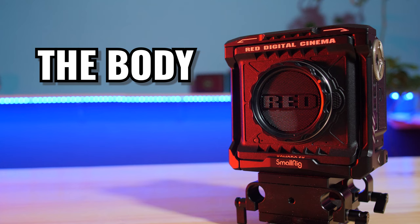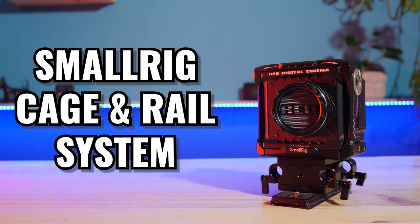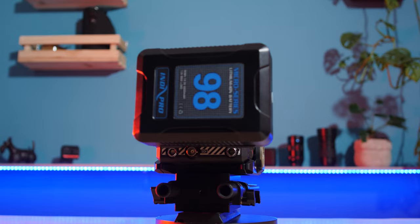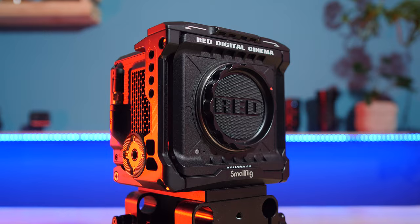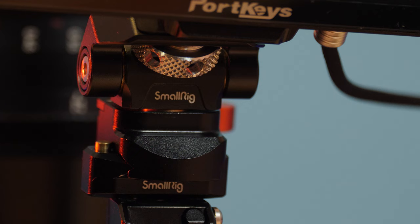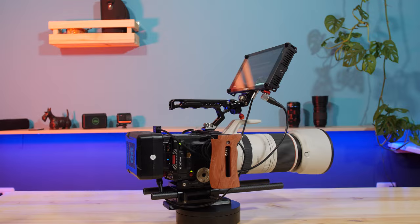Back to the video — the first piece of film gear we are going to talk about is the RED Komodo itself. I'm a big fan of the SmallRig cages and their 3209 professional kit for RED Komodo is well worth it. For only $119 you get the camera cage, a wooden NATO side handle, and a NATO monitor mount. It's a really awesome deal and it fits the RED Komodo perfectly, giving you many options to build it up.